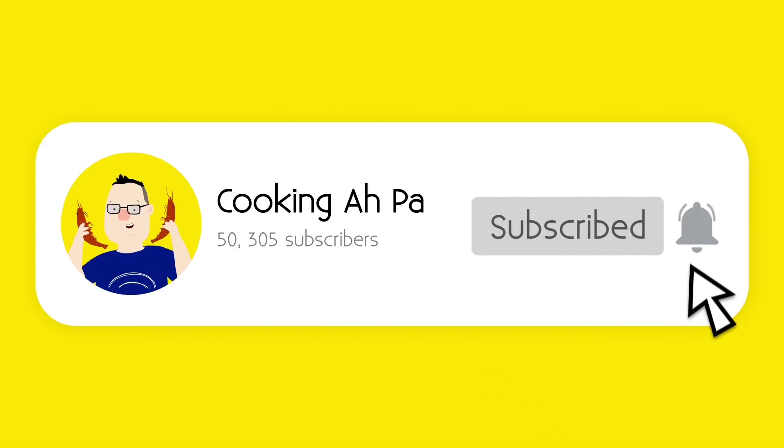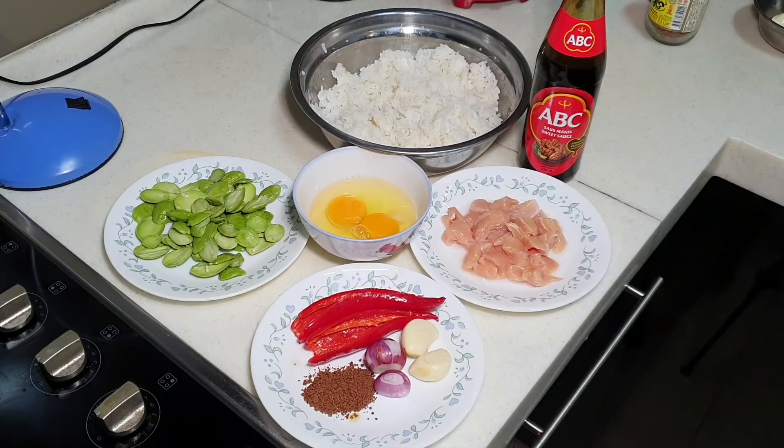Remember to click subscribe and the notification button for more Appa's videos. Hi, this is Cooking Appa. My wife told me these few days that she's craving for Indonesian fried rice, so I'm going to make Indonesian fried rice for her tonight.